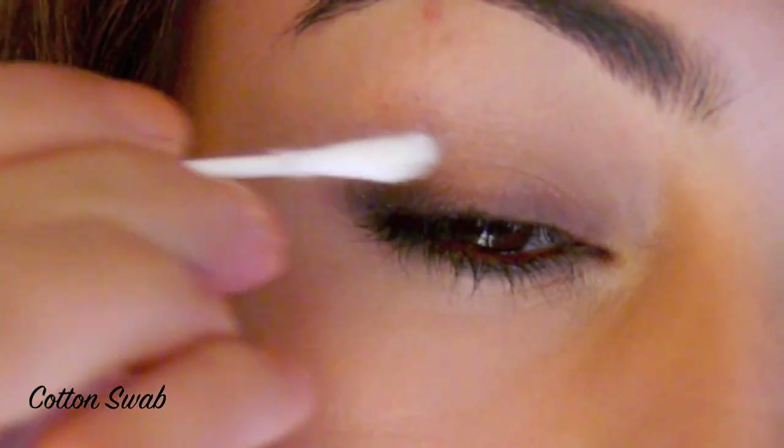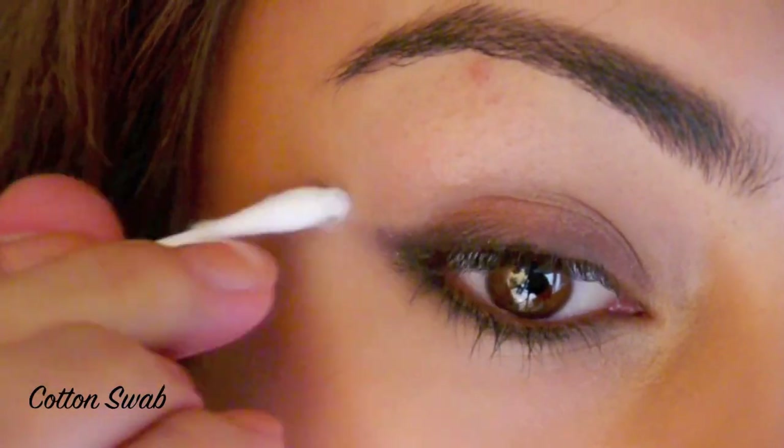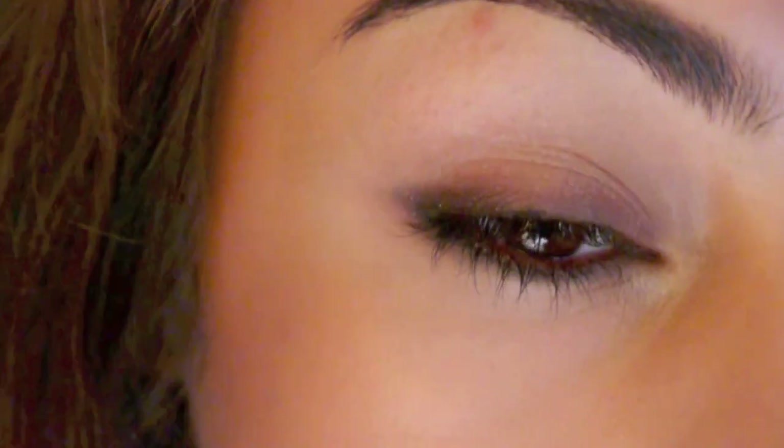Now, if you feel the need to, you can use a cotton swab to gently clean up the eye to remove any excess liner that blended out of place.